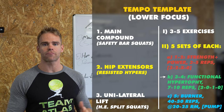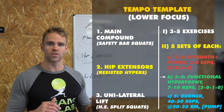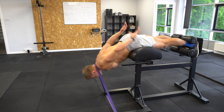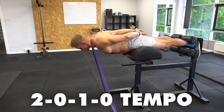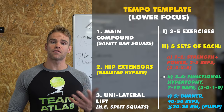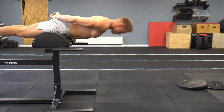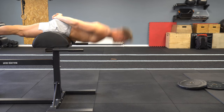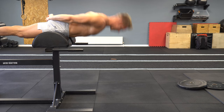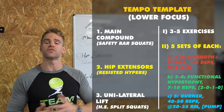Moving on to sets three and four: seven to ten reps on the resisted hypers. With this lighter exercise I'm happy to go higher towards 10 reps. The objective is functional hypertrophy — building good quality lean muscle mass — with a 2-0-1-0 tempo: no pause at the top, no pause at the bottom, kept under tension the whole time. Only about 90 seconds between these two sets. And set five, the metabolic stress burner: 40 to 50 reps, basically bodyweight, keeping good form. Do as many as you can, stop two to three reps shy of failure, get off the GHD, shake it off, get back in, and keep going until all 40 to 50 reps are done.